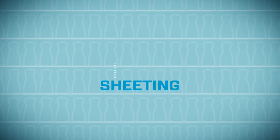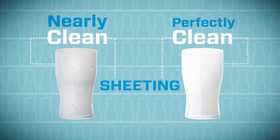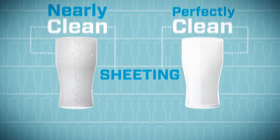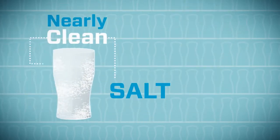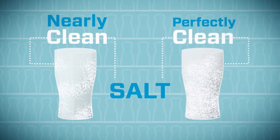The first is sheeting. Droplets will form on a nearly clean glass. Water sheets away from a perfectly clean glass. Try the salt test: salt sprinkled inside a nearly clean glass falls to the bottom or clings in random patterns. Salt in a perfectly clean glass adheres evenly.